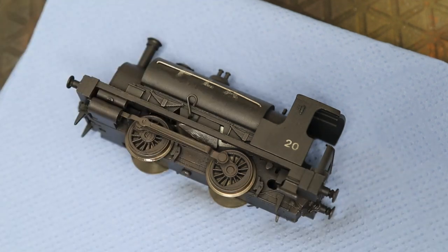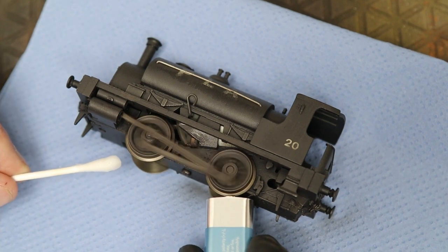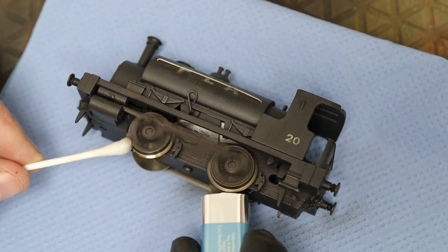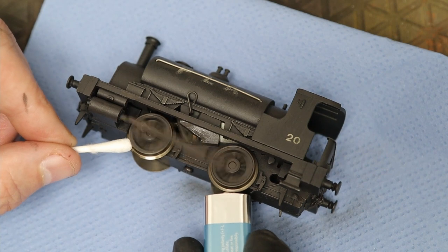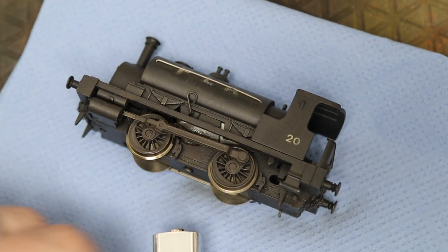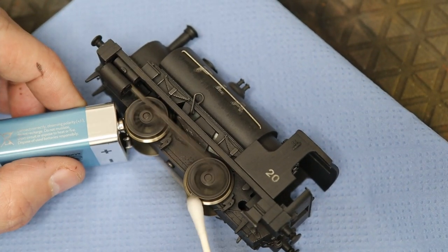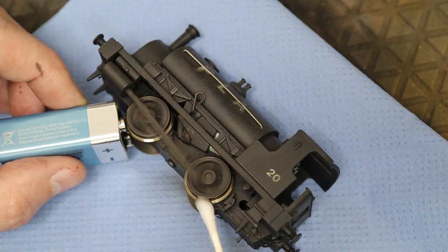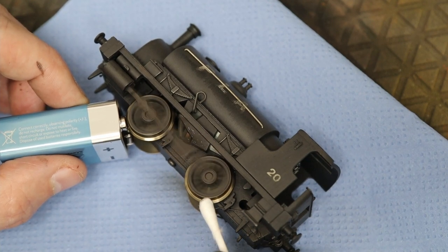You can only use the battery trick with DC - you can't use it on DCC unfortunately. We're going to give it a quick clean as we go, using airbrush cleaner - you can use water at this stage because it's fairly easy to clean off. We use a cotton bud to whizz it around, clean it all off, and dry it with the other end.